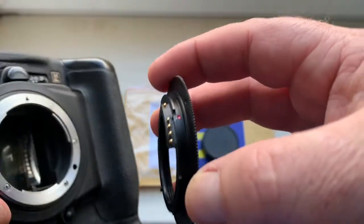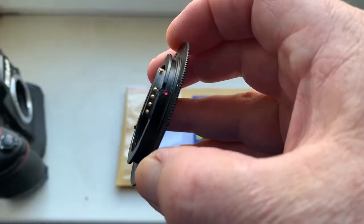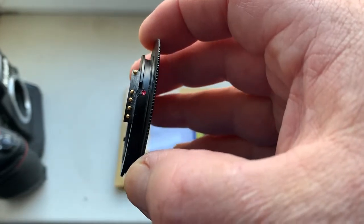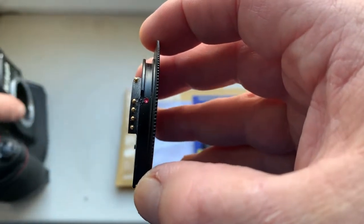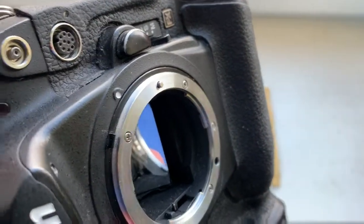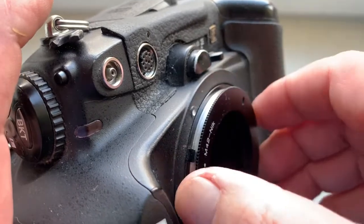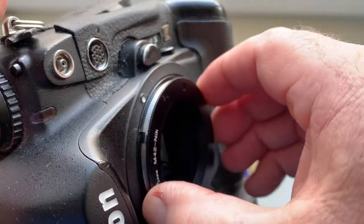Now I check it in my camera. Combine the red dot on the chip and the middle contact with the white dot on the camera. Little push counterclockwise — click. Look.